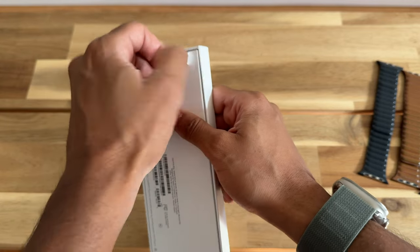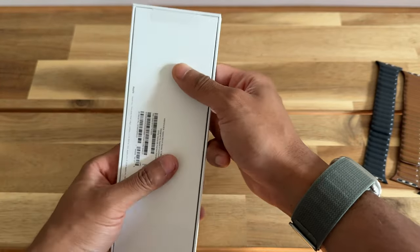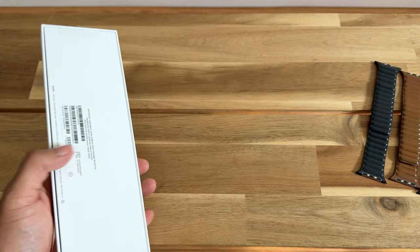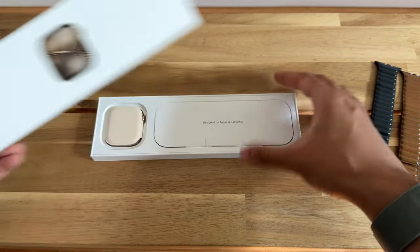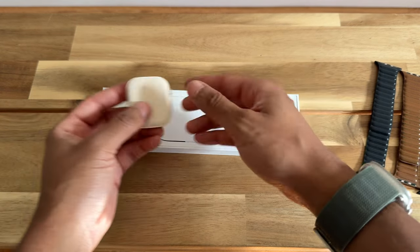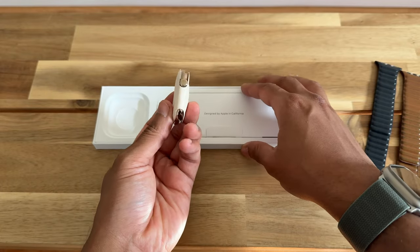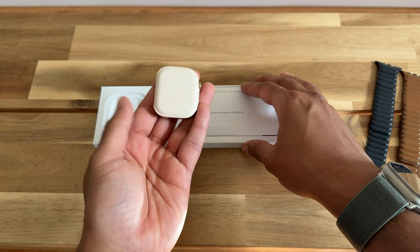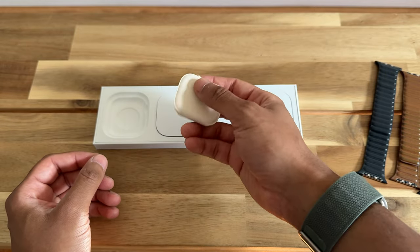I did upgrade from the Series 7 to the Series 10. I no longer have the Series 7 here to compare it to because I sold it in advance of receiving this. But I thought Apple made some nice little changes — it wasn't a big redesign. And just on first impression, let me interrupt myself: this feels very light compared to the stainless steel that I had before.